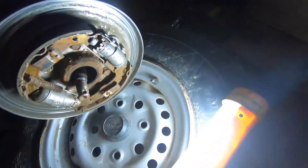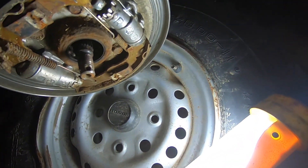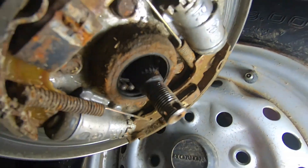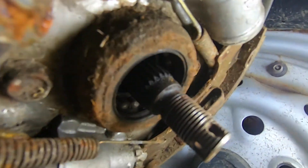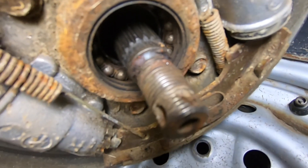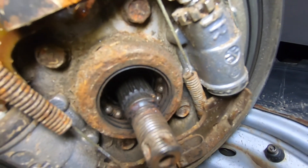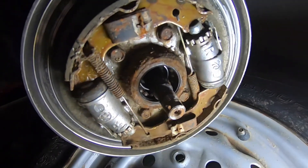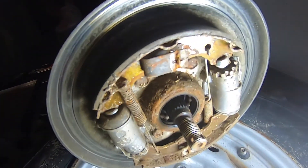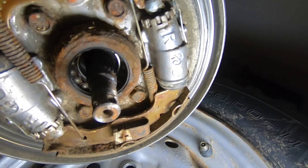Take a look at this — this side here, the bearings are completely gone, you can see that. If you look inside there you can even see the ball bearings, and you're not supposed to see those. The pads have got plenty of meat on them, so we need to get a bearing kit for this.